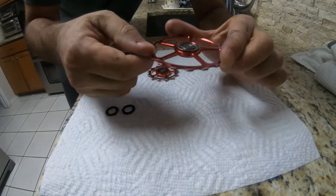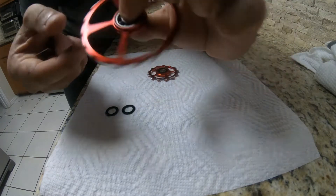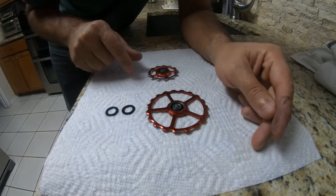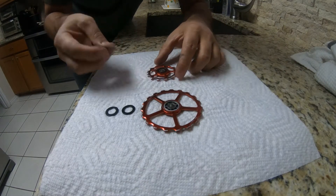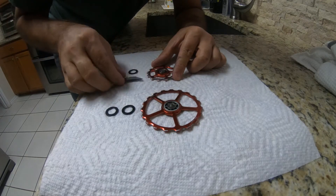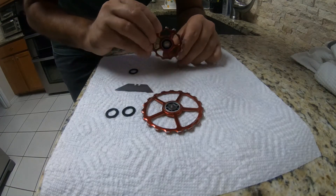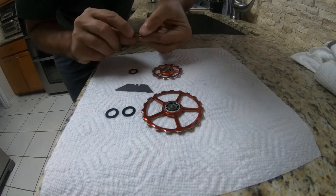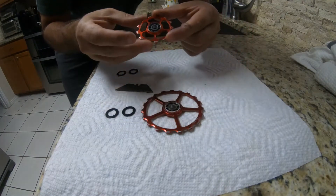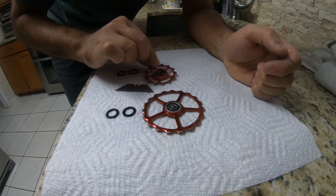There's the ceramic bearing in there — it actually sounds really clean. We're still going to clean them out; it's been about a year. Let's do the smaller one — there it is, and the other side. You can see the bearing right there. It sounds really clean, but we're going to get some degreaser and shoot them down.